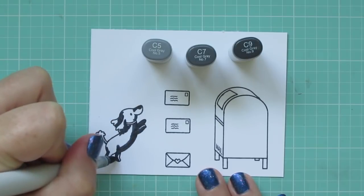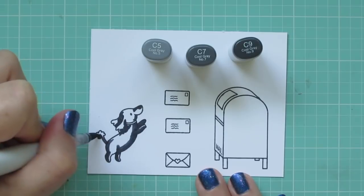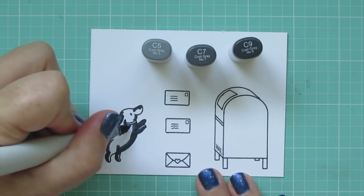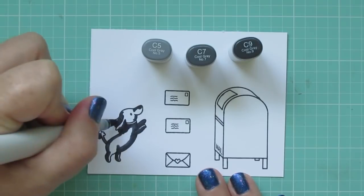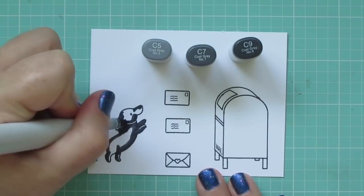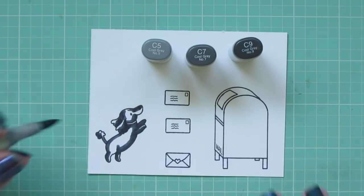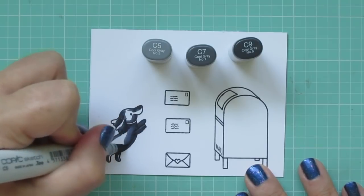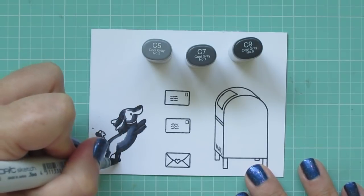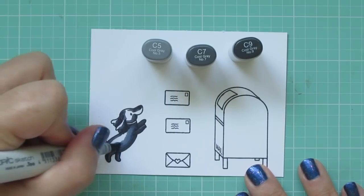If you were to just color it completely black, you wouldn't be able to see the eyes or the nose or any of the details. So using some dark grays is going to accomplish that, but there'll still be some depth and dimension to her. Her features will still be recognizable. So I'm blending out the C9 with the C7, just kind of taking that color out a bit and making sure that I have a nice soft blend.